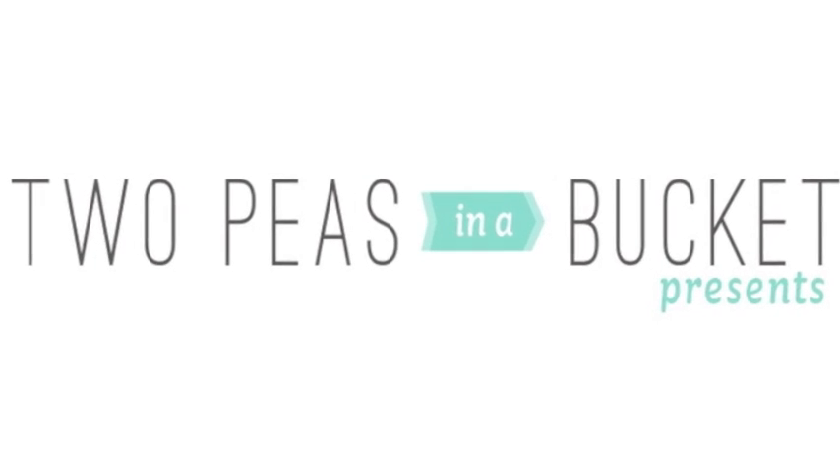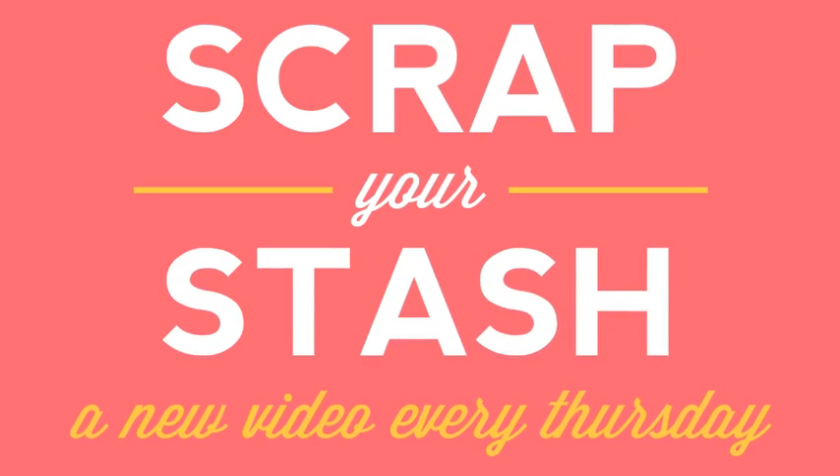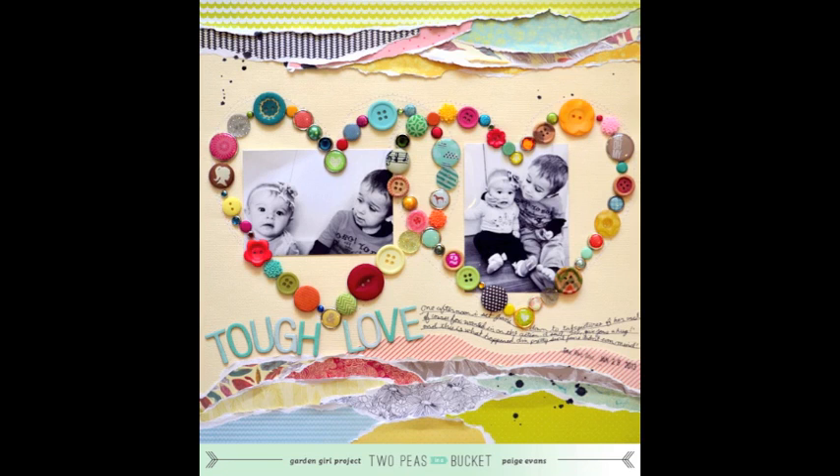Hello! Paige Evans with the 2P's Garden Girls here today to show you how to use brads, buttons, and bling in a fun way. Most of my layouts incorporate one, if not all, of these embellishments. I love the texture, dimension, pops of color, and shine that they add.